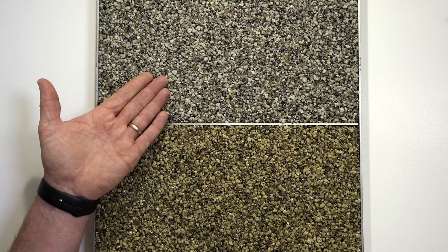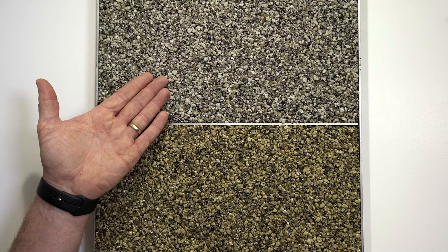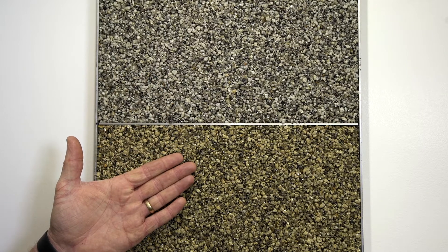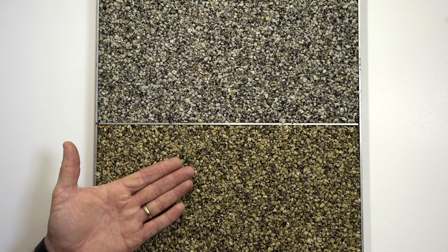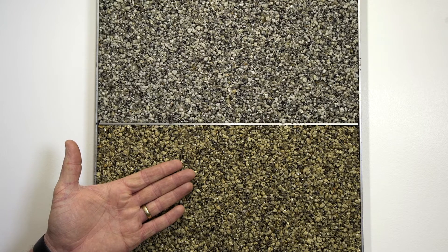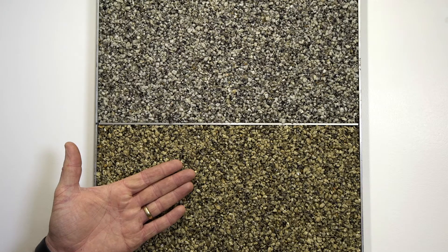If we look at these samples, for example, the top one is 2-5mm silver grey using a UV stable resistant resin. The one below is also 2-5mm silver grey but using a non-UV resistant resin. As you can see, there is a significant colour change in literally 2-3 weeks. The point is: would you accept this, or more importantly, would your customer accept this?